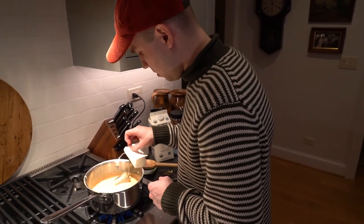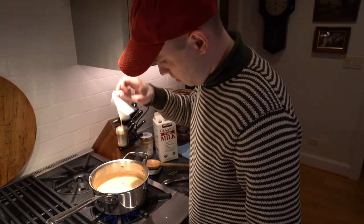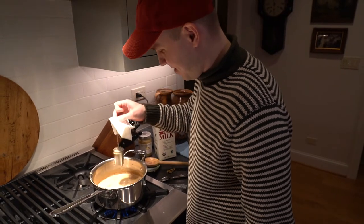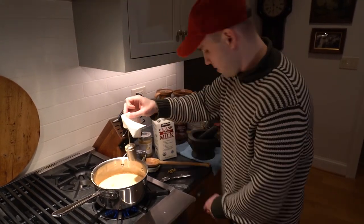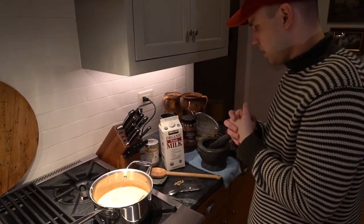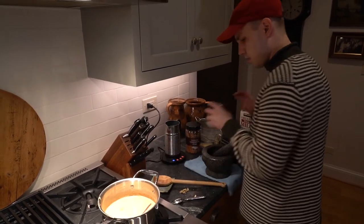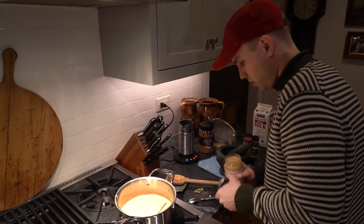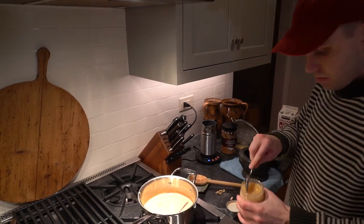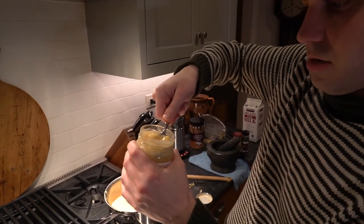And I'm scared I'll burn myself. Delicious looking — doesn't that look delicious? Need another napkin. I have to add honey — sweetener — and then we're nearly done. Ideally this would be liquid, but it is raw honey.